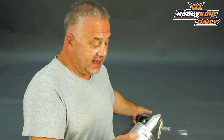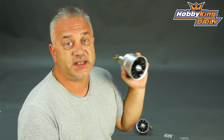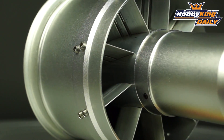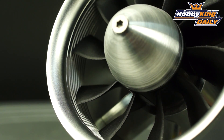The 90mm currently has a 1000kV motor, so it's designed for 8 to 10-cell. The figures on 10-cell, particularly for the high blade count — 12 blades — are actually really quite impressive. We're talking under 100 amps, and we're looking at 4.65 kilos of thrust, which is pretty respectable for a 90mm fan.